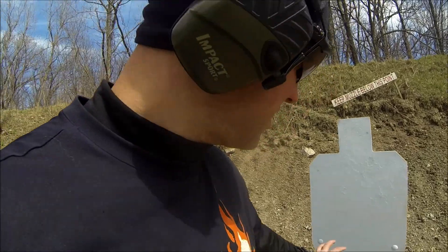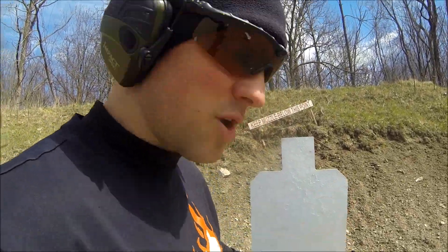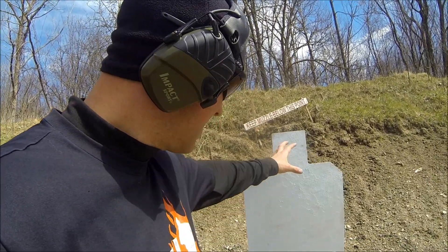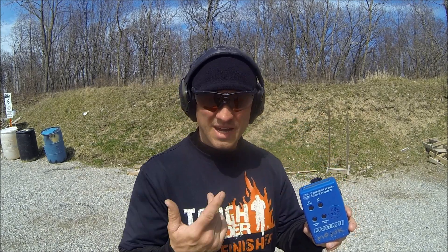What we're going to be shooting at today is just a steel target. When I hit it you'll hear it go ping. I painted it with fresh white paint so you'll see where the hits are, and this is about the size of a torso. I'm looking at getting combat-effective hits - the type of accuracy you would need for self-defense. I'm not worried about hitting a small quarter at 50 yards. This is all about self-defense.